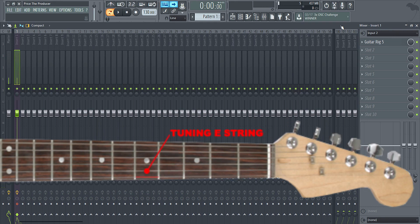Then you do the last one, which is B to high E. You go back to the fifth fret — B string fifth fret — and tune the bottom high E string. And there you have it, that's the last string. After that you should be getting some good sounding chords.